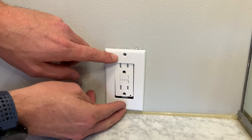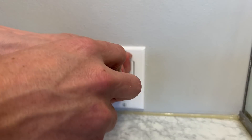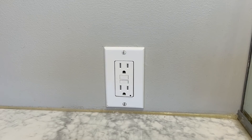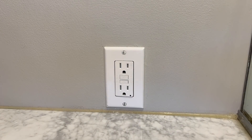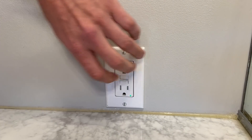Then I'll put the face plate back on. A good tip when tightening: don't tighten it too tight or you'll crack the face plate — just put your screws vertical or horizontal consistently. Then we'll turn the power back on and press the reset button, confirming that it holds a reset and the install is correct.